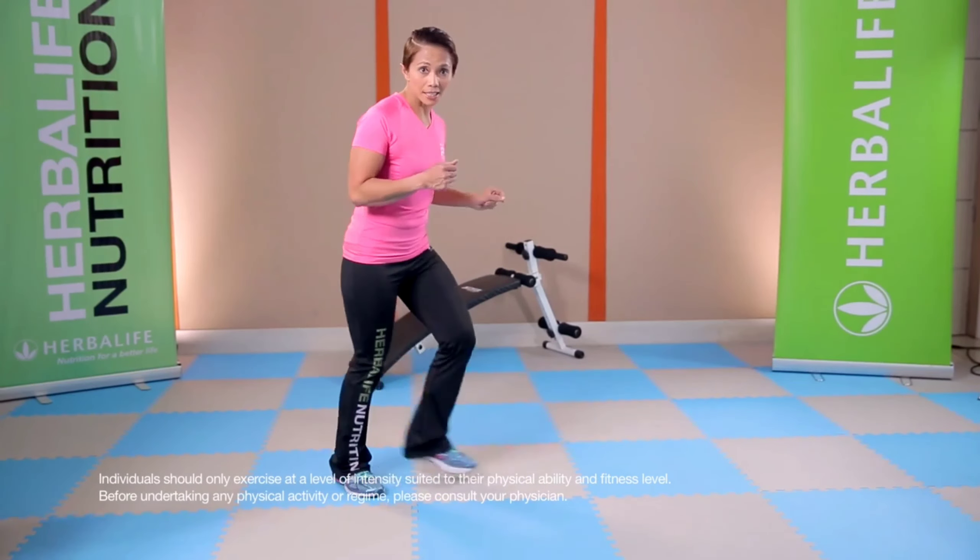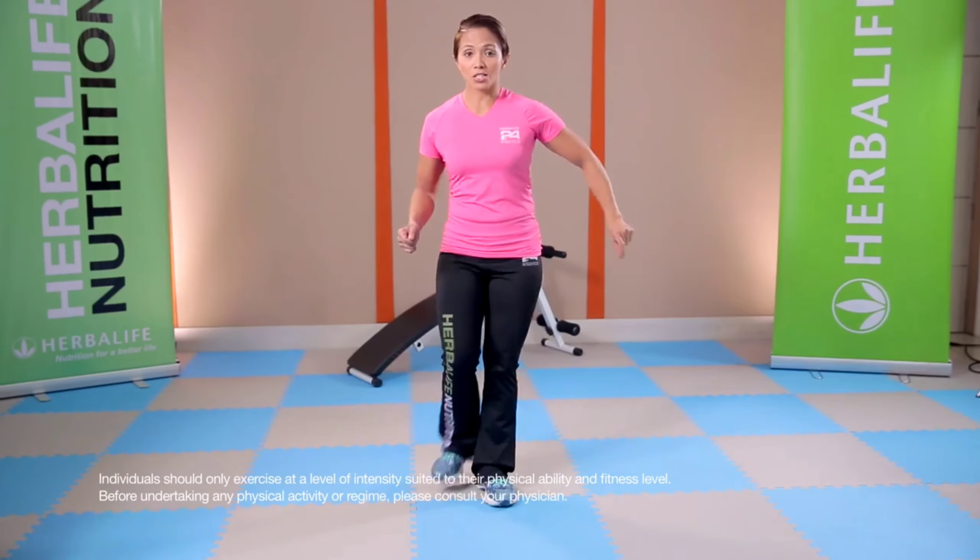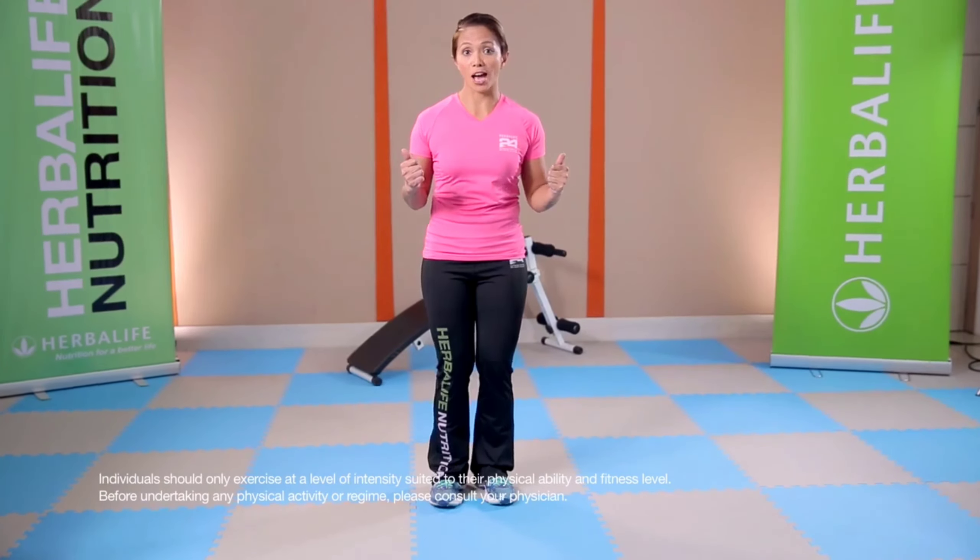And then we'll do the reverse: side, side, up. One, two, side. One, two, side. One, two, side. And then we're going to add some more attitude to the dance.